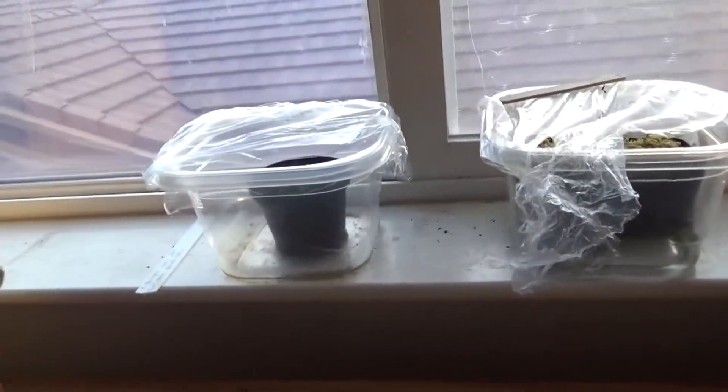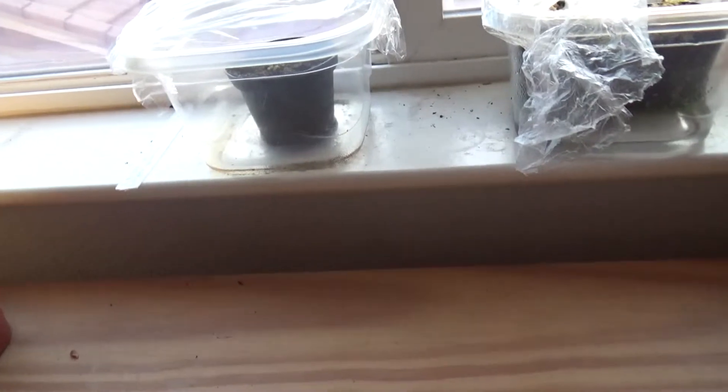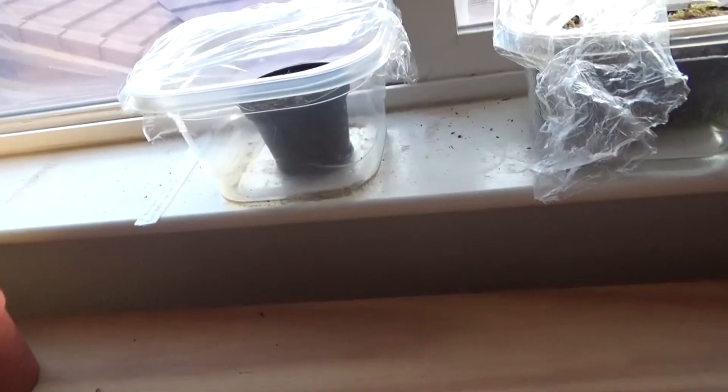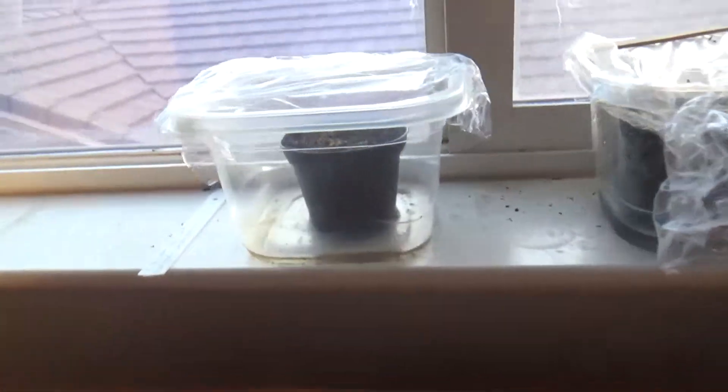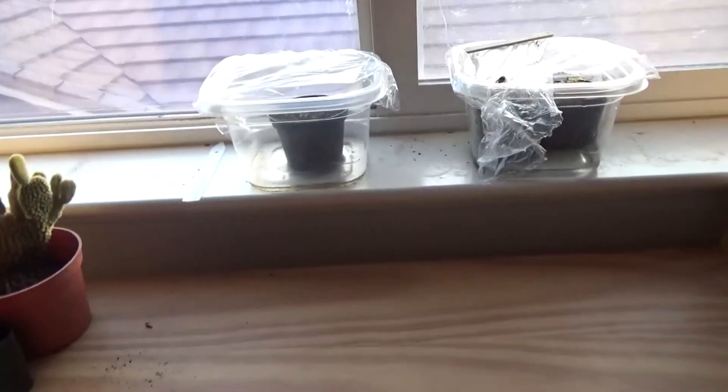They're looking nice and good. I'll post another update when they start producing traps, or when anything interesting happens — like interesting growth things, or when they show another stage of growth. So yeah, that's pretty much all the seeds have to offer right now, and I'll see you guys later. Goodbye.